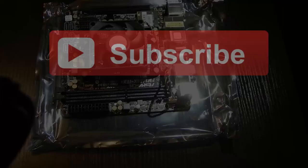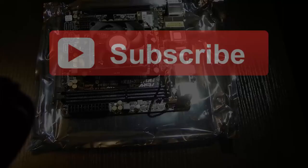So that's part one. Check out part two for the actual build of the computer. Hope you enjoyed this video — thank you very much.